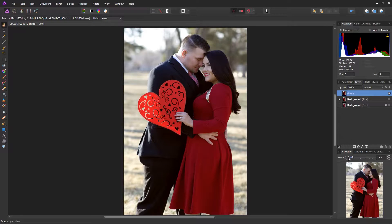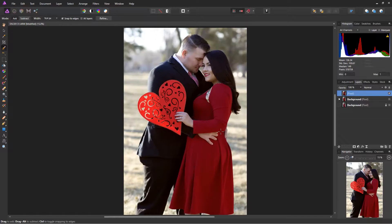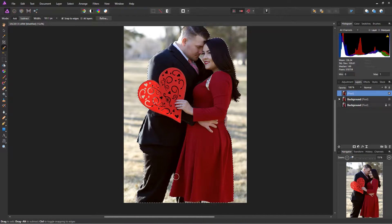One of the things I like to do to make my subject pop from the background is to separate them from it. I go into my selection brush, zoom in a little, increase the brush size, and just select the couple. I'm not going to be super picky here since I'm just showing you my workflow, not going into crazy detail.